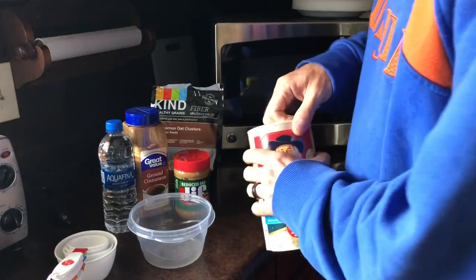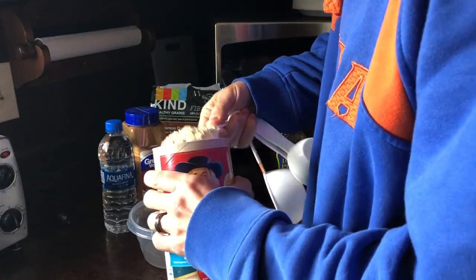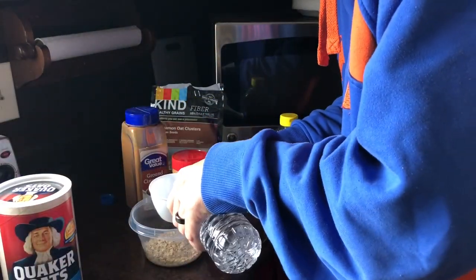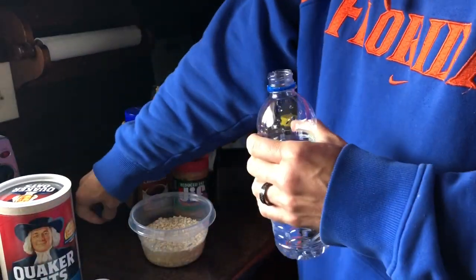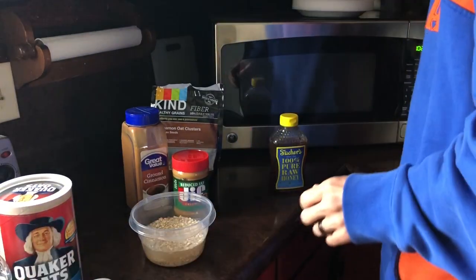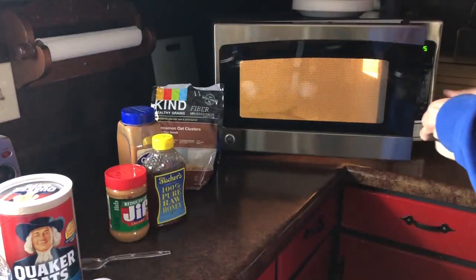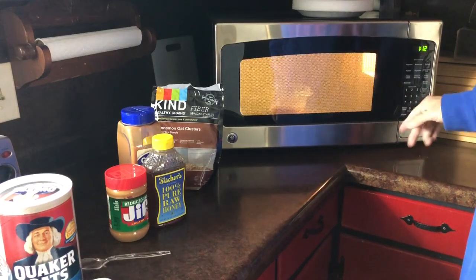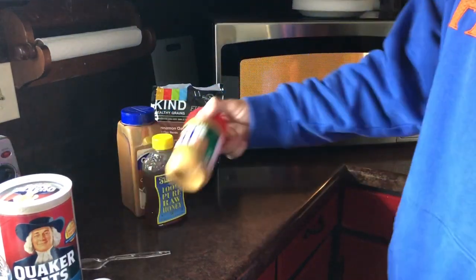First of all, I take a half a cup of oats and one cup of water. I always measure this out because I like the consistency I get with an exact one cup of water. I stir it up a little bit to make sure it's all mixed in with the water. Then I throw it in the microwave for about a minute and 12 seconds — just a little bit longer because I'm going to be adding more stuff to it. I like it to be a little hotter so it helps dissolve the peanut butter better.